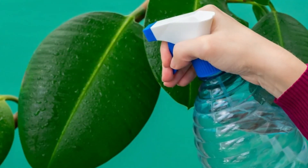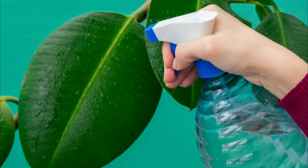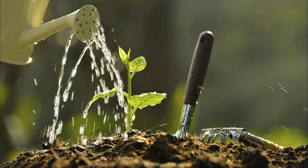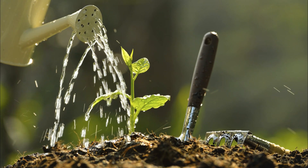Another physical control is simply knocking the beetles off the plants into a bucket of soapy water. This is a simple and effective way to control the beetles without using chemicals.